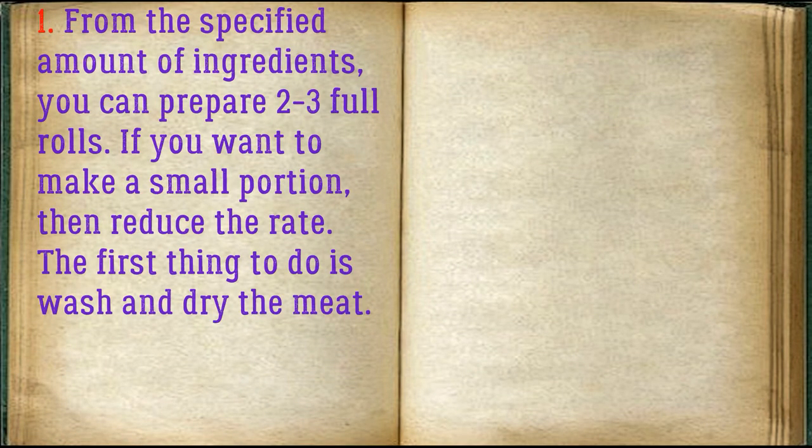From the specified amount of ingredients, you can prepare two to three full rolls. If you want to make a small portion, then reduce the rate. The first thing to do is wash and dry the meat.